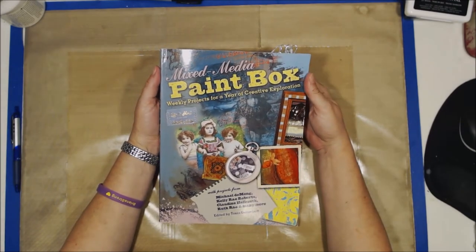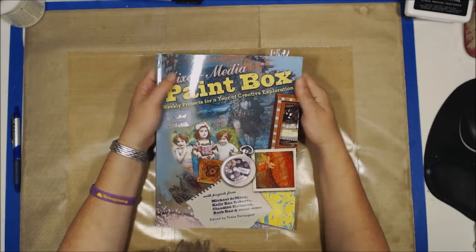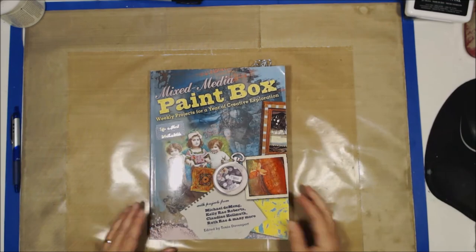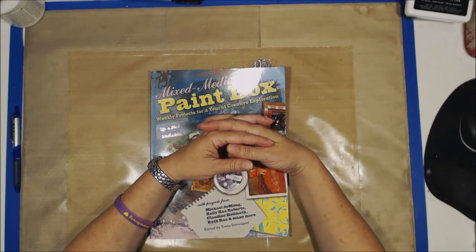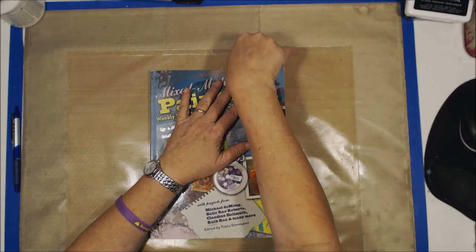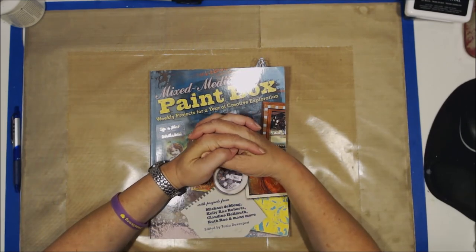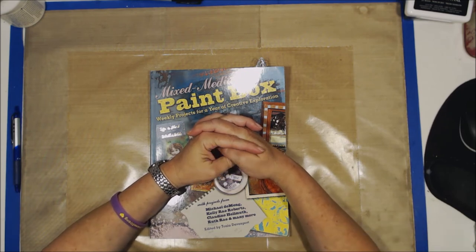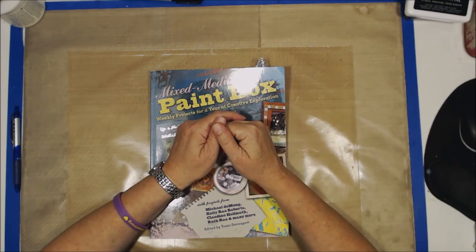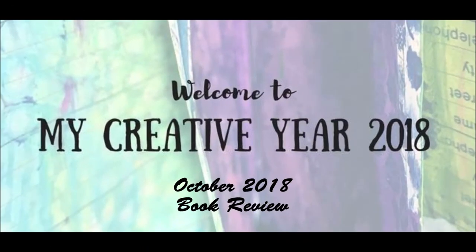Again, it's the Mixed Media Paintbox: Weekly Projects for a Year of Creative Exploration. I hope you enjoy it, I hope you like it, I hope you give it a try, I hope you pick it up. I just needed to hop on here because I thought this would be a really great share for you. I hope you have a great week. As always, be nice — it's really not that difficult. Have a great week y'all and happy creating. Bye bye.